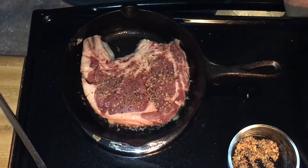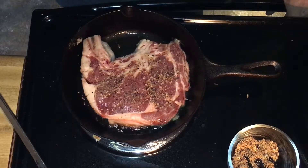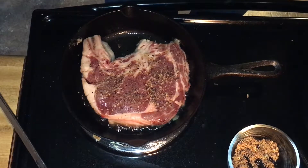Now, if you try to move your steak in the cast iron pan and it doesn't release from the pan, it's not ready to move. Don't pull it up, don't let it pull apart. When it is done, it will release — especially if your pan is seasoned well.